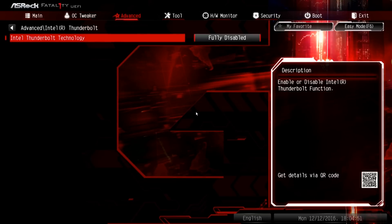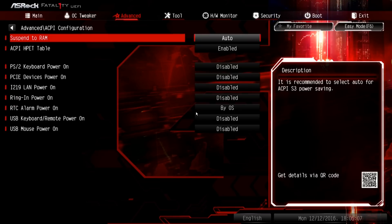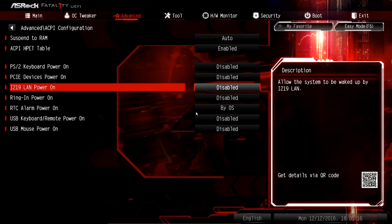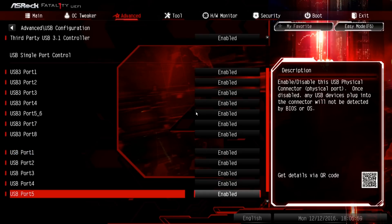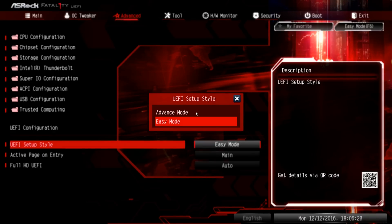Thunderbolt is possible through an add-in card and header, but it's fully disabled in this configuration. PS2 and RS-232 support are available under the SuperIO configuration. ACPI gives options for the system to wake via a PS2 peripheral, LAN, RTC alarm, USB keyboard, or PS2 keyboard. XHCI handoff can be useful if your operating system doesn't properly support USB 3 or during OS installation where USB 3 isn't supported by the installer — enabling it may help detect the installation USB drive. The UEFI also lets you individually enable and disable USB ports, something typically seen on business-class machines.